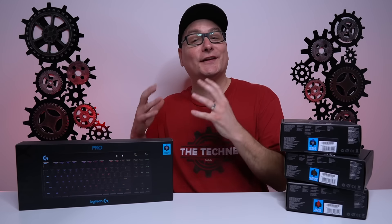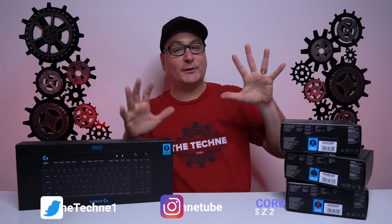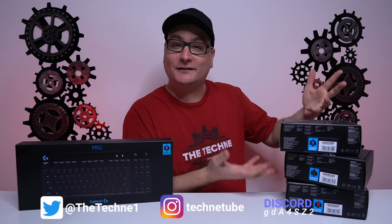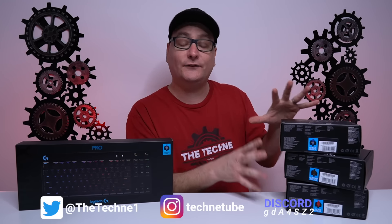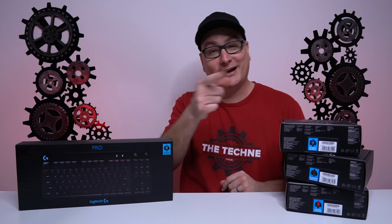Hey everyone, Techni here with a review of the Logitech G Pro X gaming keyboard. Jumping ahead a little bit here, as you can see it is hot swappable and we have every key variation here. I will give you a sound test of every single key variation when we get to that down the road. But anyways, let's check out what we get in the box or boxes.